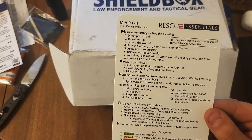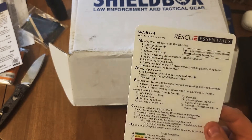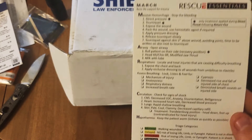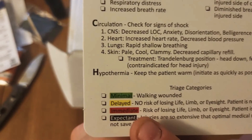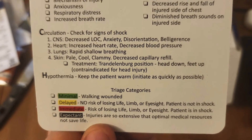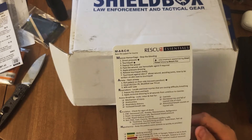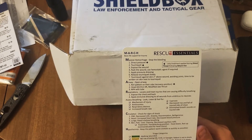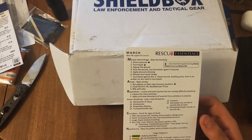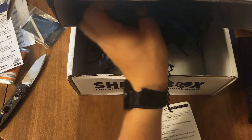Definitely something great to put in your pack, or before you go out anywhere really. It says no risk of losing a life, limbs, or eyesight. That's exactly what I'm trying to tell you guys — there's no sense in not looking at this and at least getting a good base idea of what you need before you head out to wherever.